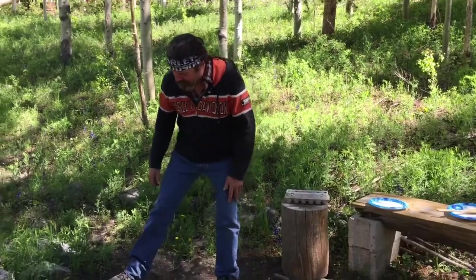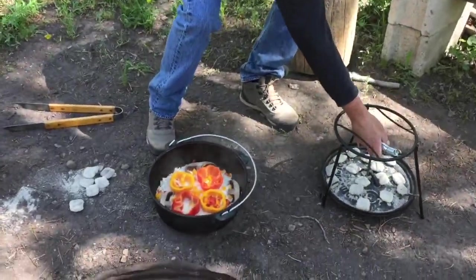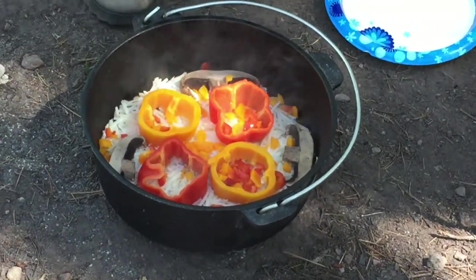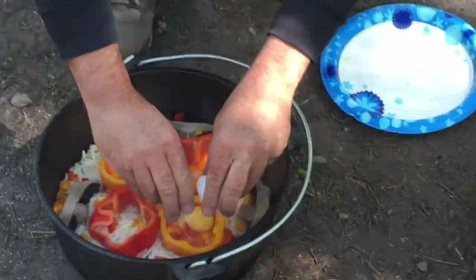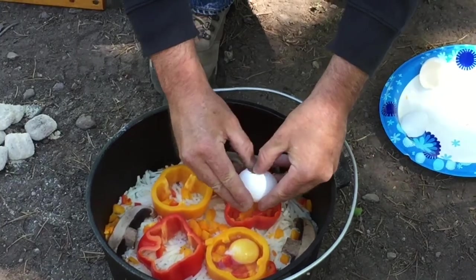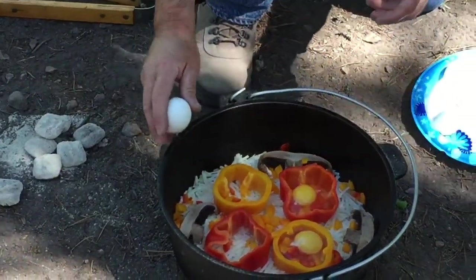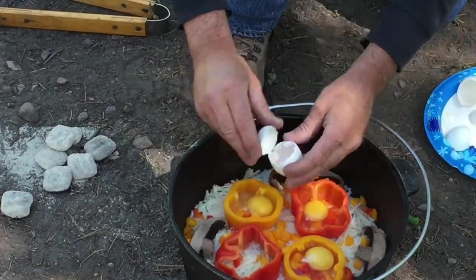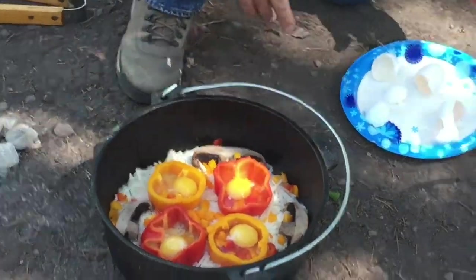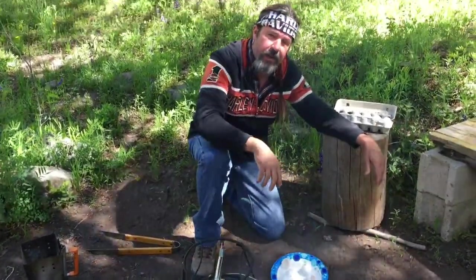It's been 20 minutes — let's see how this yummy thing's doing. Oh yeah, that's nice and steamy, bubbling down there in the bottom. Now what we're going to do is crack an egg in each one of these peppers. That looks great. We're going to cook this for another 20 minutes or so. We talked about putting seasoning on it but I left it in the cabin, so we'll do that in a minute.